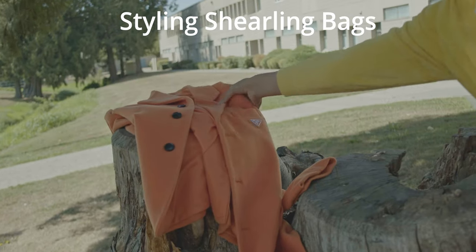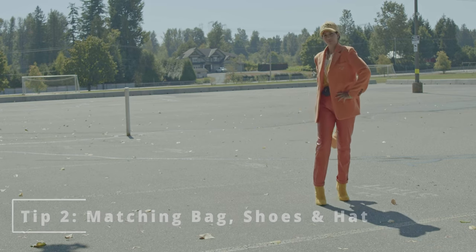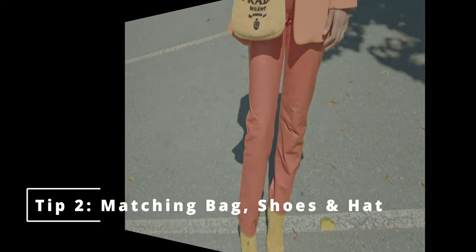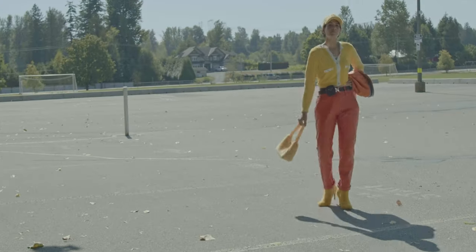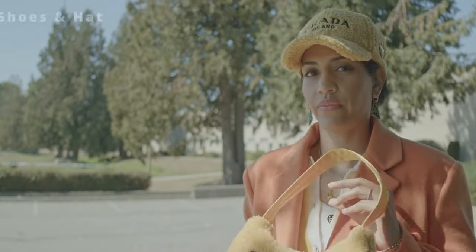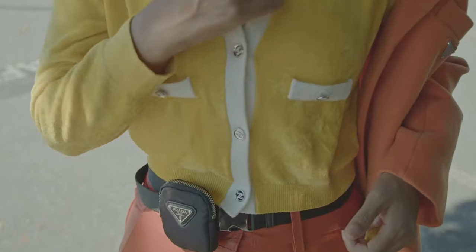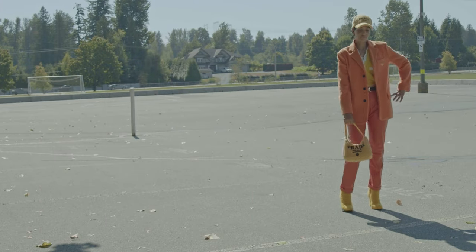Tip number two: matching your bag to your shoes and your hat. You need to have shearling in your bag, shoes, and hat, and they all need to be matching colors. In this look I went with my Prada shearling re-nylon bag, my yellow shearling stiletto boots, and my Prada shearling hat. With this I wore my Prada wool coat and my Chanel sweater in yellow.